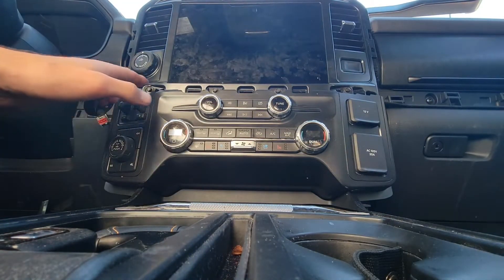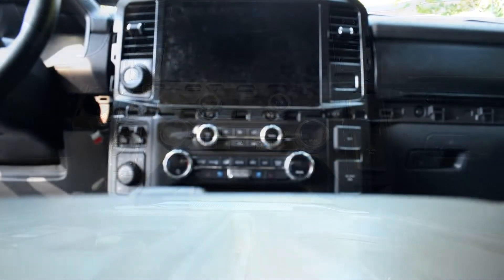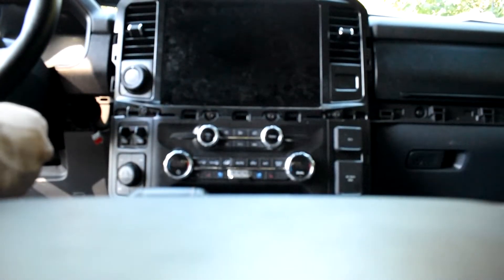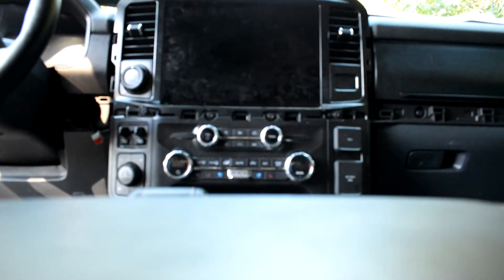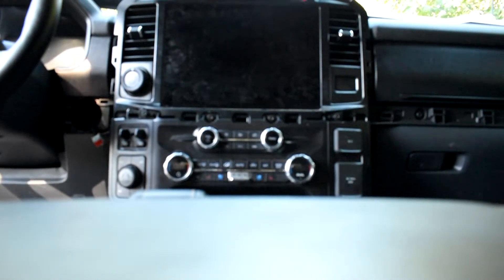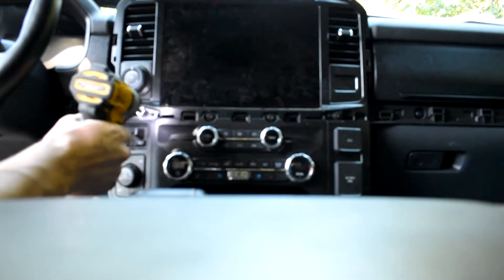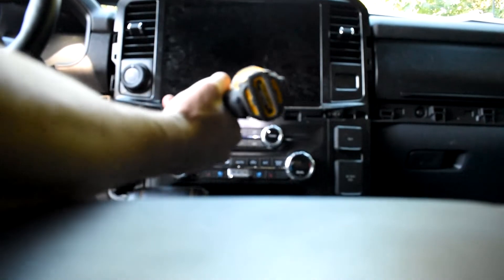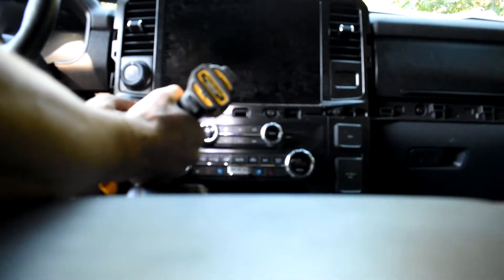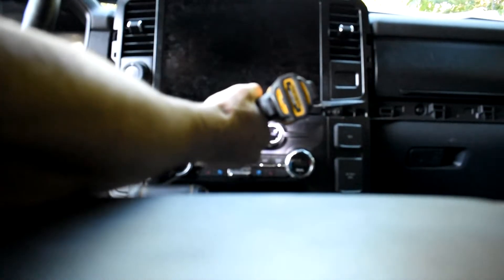Now all you have left to do is remove these four screws. To remove these four bolts on my F-150, I'm using a 9/32nds of an inch size socket head. I wouldn't recommend using an impact wrench, but as you can see, I've already cracked the plastic here so I'm not too concerned about it.